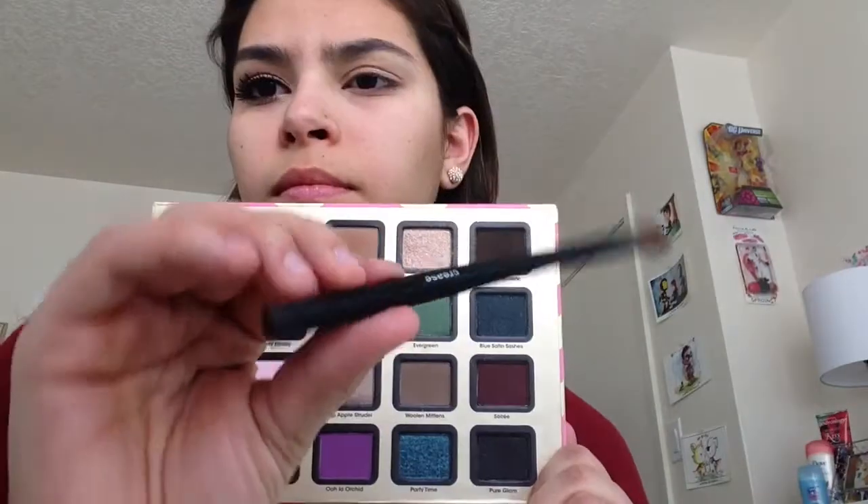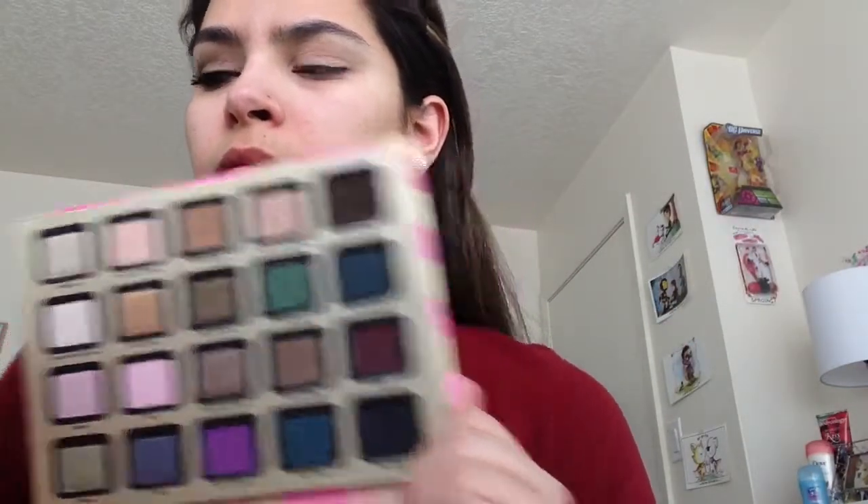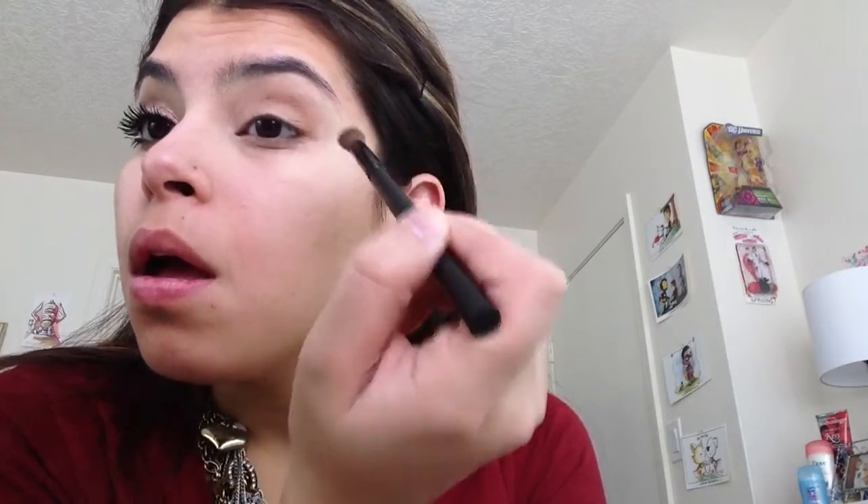Next we're going to go into the color Chocolate Milk on a fluffy crease brush, and we are just going to build that crease color up just a little bit. That eyeshadow does really smell like chocolate. This palette also has the Chocolate Soleil bronzer, which is kind of cool — you can try it out before buying the full-size product. We're just going to use this really natural light brownish color to build the crease.